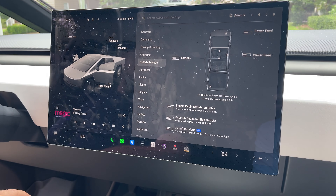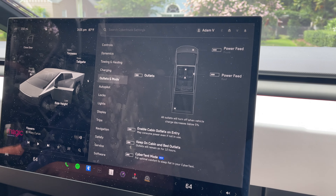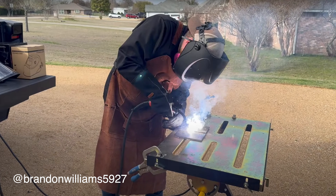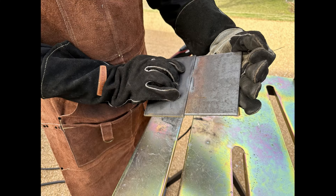It's got different outlets — one back in the bed, one in the frunk. I've heard they have 220 back there. I saw a guy running a welder off of his. I haven't really messed with it at all, but I think you can plug in pretty much anything — from welders to toasters. I haven't played around with it too much, but it'd be nice.